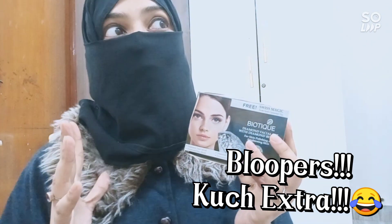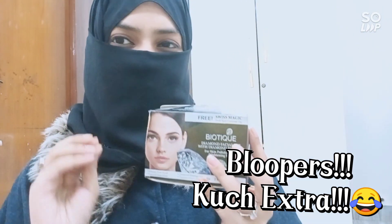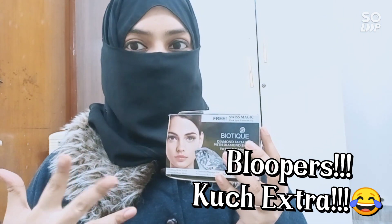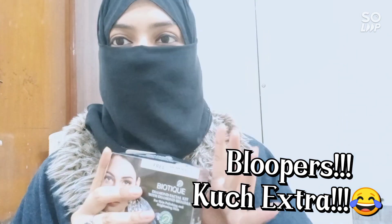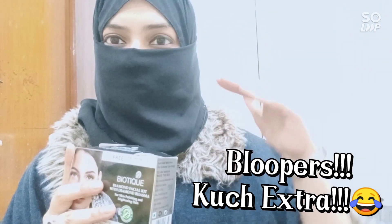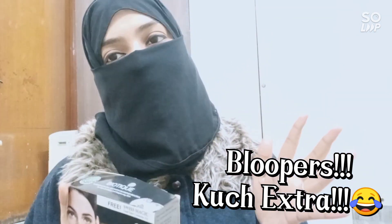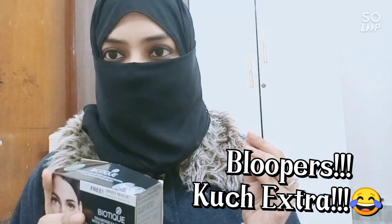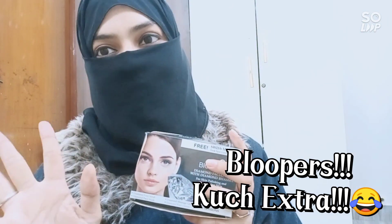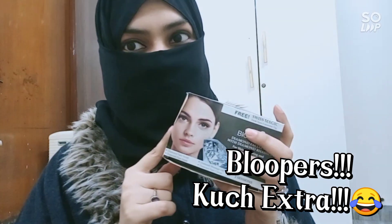I have a lot of facial kits at home and I have used so many that I can give very good reviews on them based on my skin concerns. I have also loved the O3 Plus facial — that one is on the costly side but gives an amazing glow. That's the bridal facial kit; I will make a separate video on it, so please stay tuned. Today I am reviewing this Biotic facial kit.